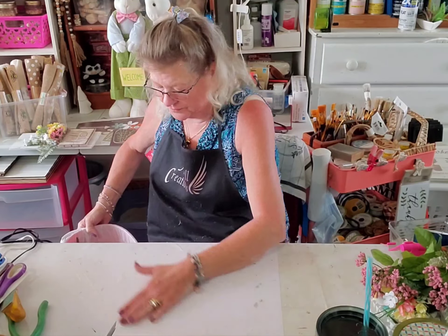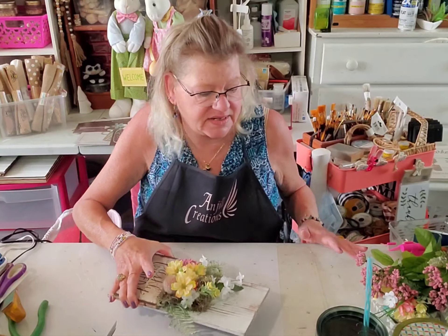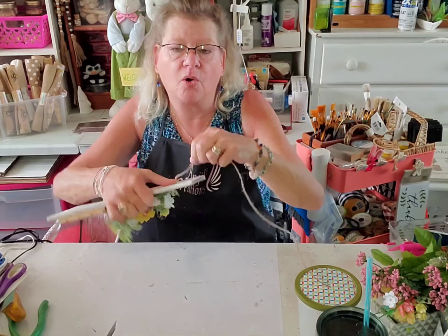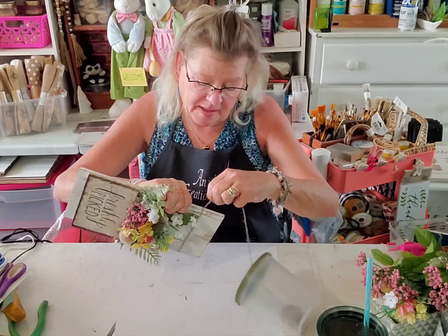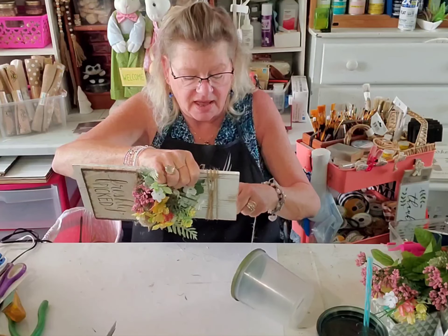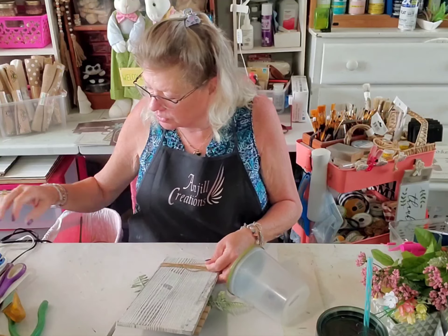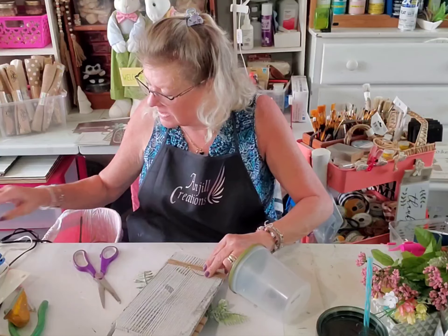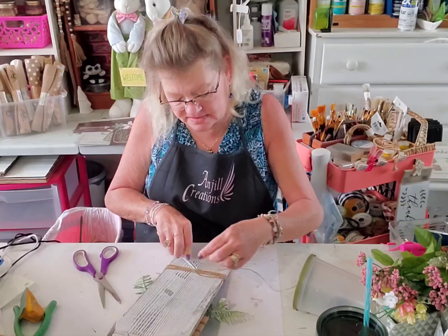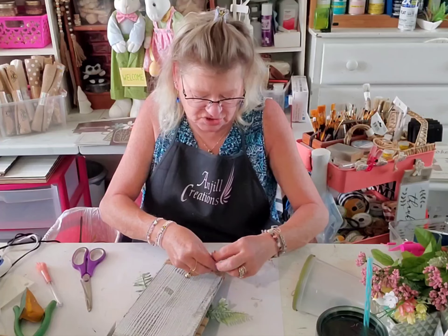Now that we have moss all over us, we're going to take our board back and take some Dollar Tree jute. I'm going to wrap it around the back, hold it with my thumb, then wrap, wrap, wrap — keep wrapping and crisscrossing and going over each other and under each other, filling up a spot up here. Then I'm going to cut it and glue it in the back, and tie it off to the rest of the piece for a little extra security.